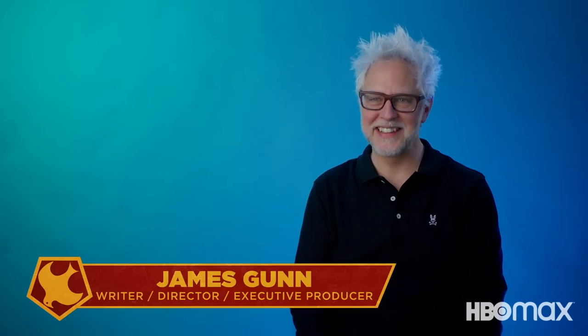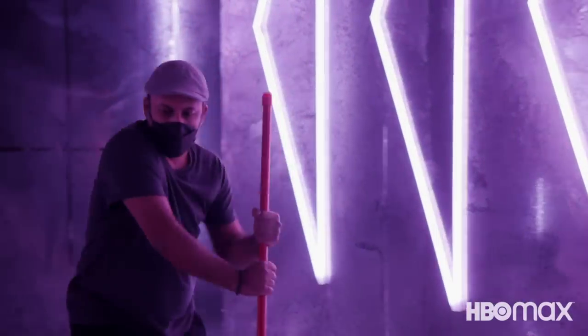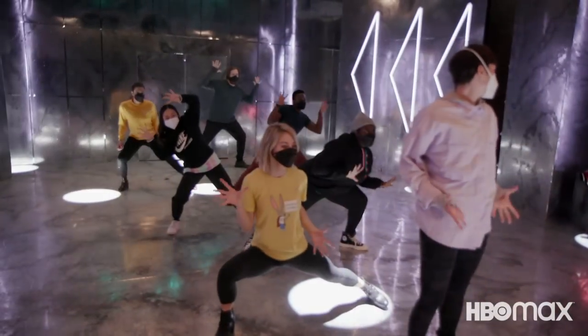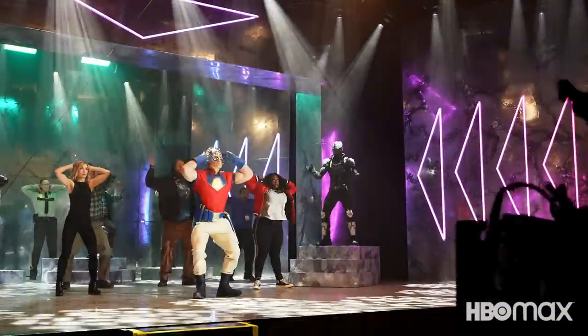I always have dance sequences in everything I've ever done. The actors were great on this — they all took a lot of time rehearsing the dance. The song posits a question, and that question is: do you want to taste it? Do you really want to taste it? We are dancing to Wig Wam's 'Do You Want to Taste It?' It's 80s glam hairband metal.